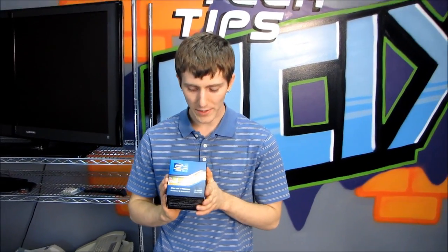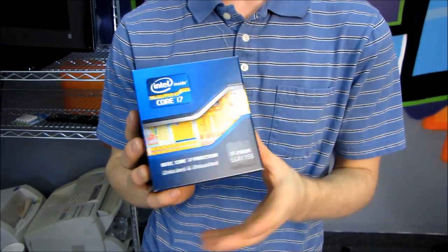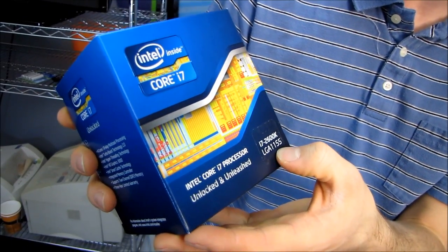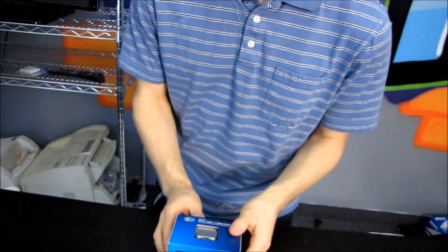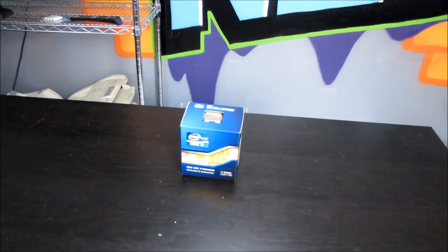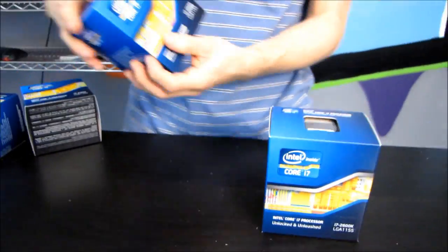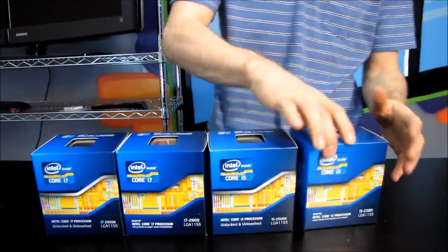Today we're going to be doing an unboxing of the Intel Core i7 2600K. Now this is, at the time of filming, the highest-end Intel Core i7 processor on the LGA 1155 platform. I'm going to tell you what it has going for it in relation to the other Core i7s on the LGA 1155, and look at all the other Intel Core i7 products I have to unbox before this day is through.